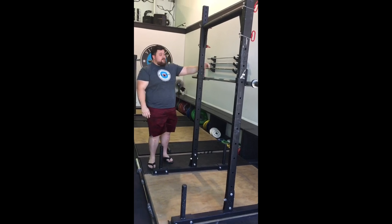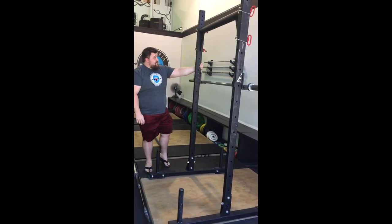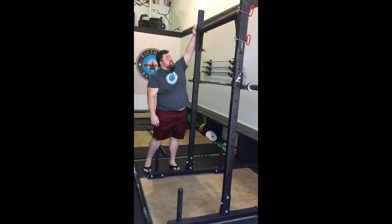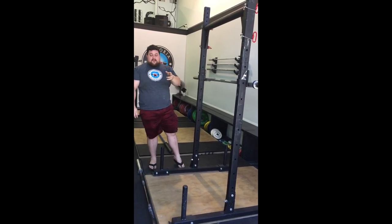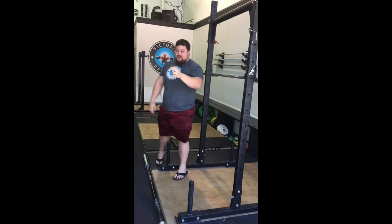Here we've got our Rogue Yoke Rack. Adjust the pins here, bring it down, take it outside, do yoke carries. And we've got our farmer walk handles there.